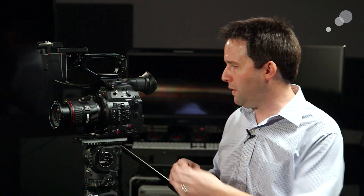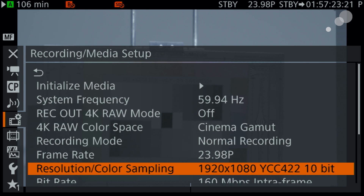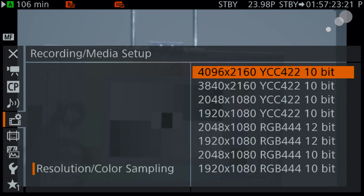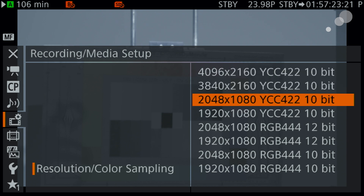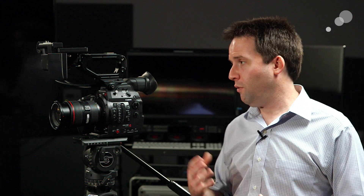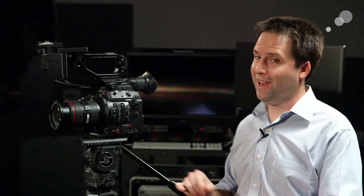In terms of the actual recording formats, there's a wide variety — from 4K, 3896 by 2160, 10-bit, all the way down to 1080 and 422 10-bit. Also really nice is they've included a 444 12-bit recording, which is actually pretty rare overall. This is still the XF AVC codec, but 444 and 12-bit, which is a great option for a lot of shooting scenarios. If you're not really wanting 4K but need as much color information as possible, this will give it to you.